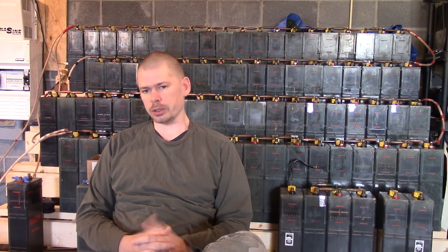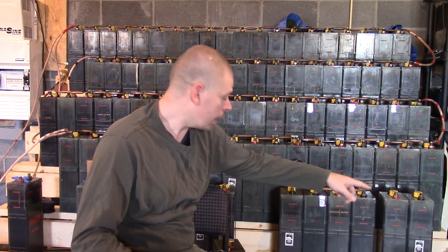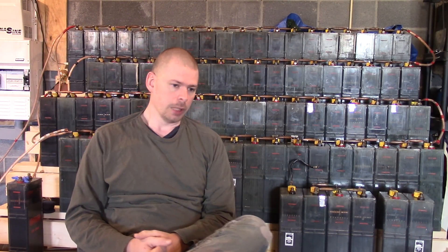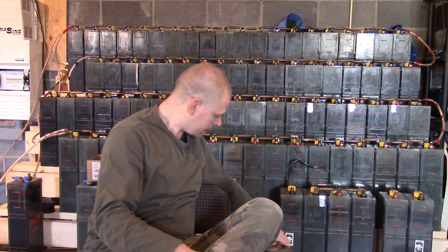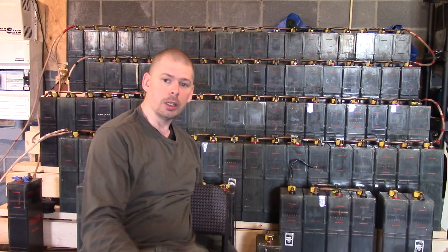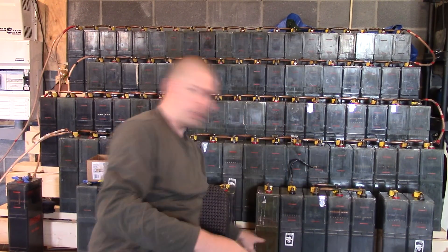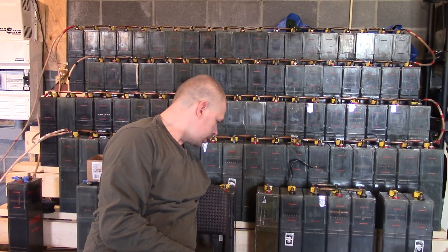So we've got nine batteries that are dead. One of them short-circuited and the rest I'm assuming don't have potassium hydroxide in them. I noticed that all of these except for one are dead. This one is brownish and rusty looking — I'm assuming it's rusted on the inside.